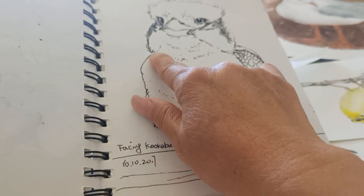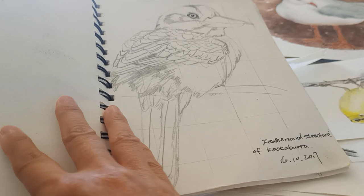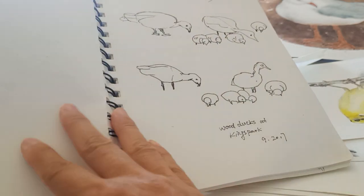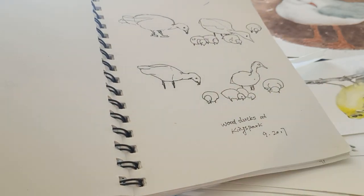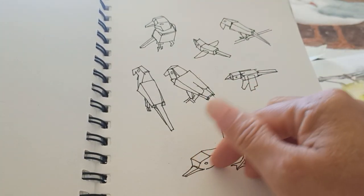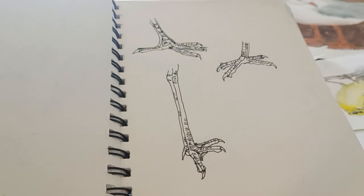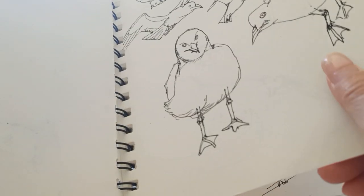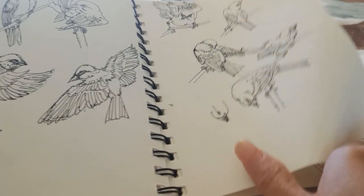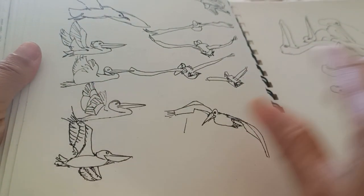In these drawings I mainly show the contour outline and the direction of the feathers. Another interesting thing is showing the three-dimensionality of the bird, and the bird in different postures. Here is a flying pelican.